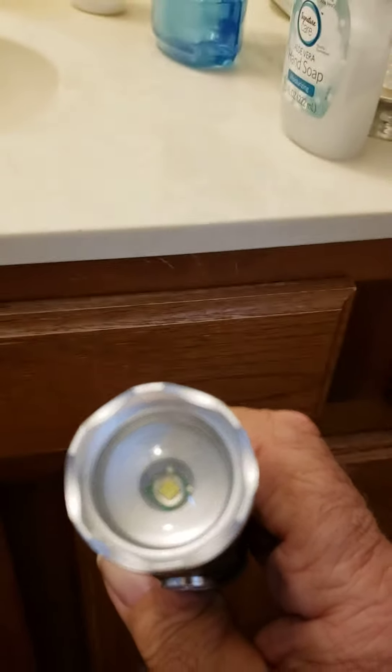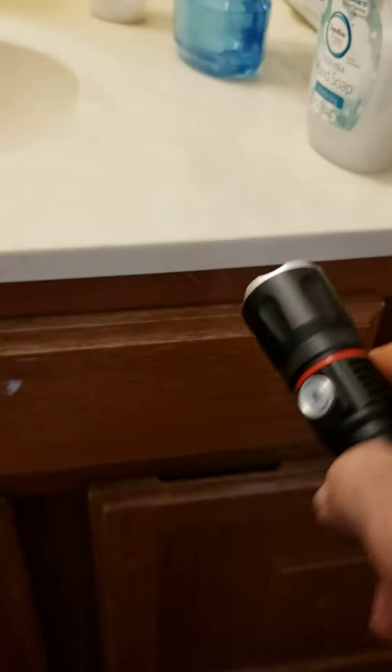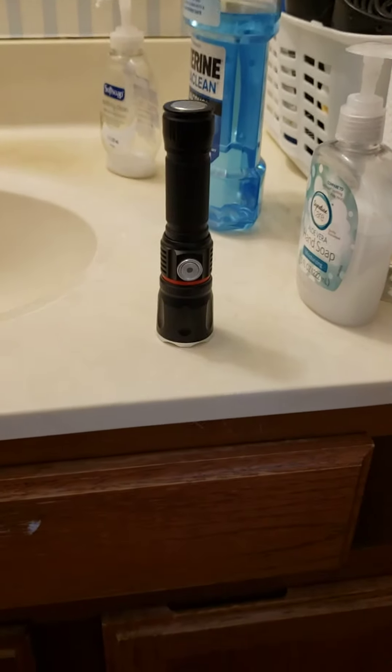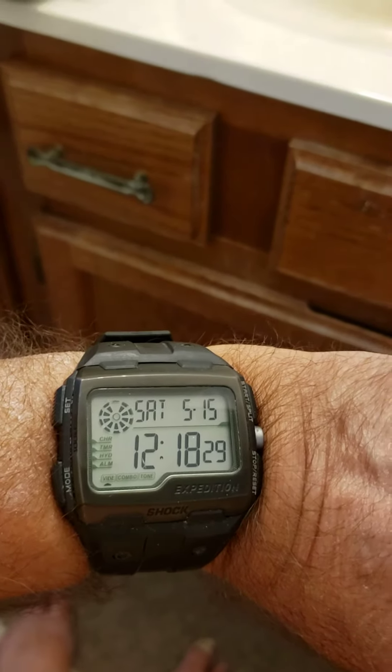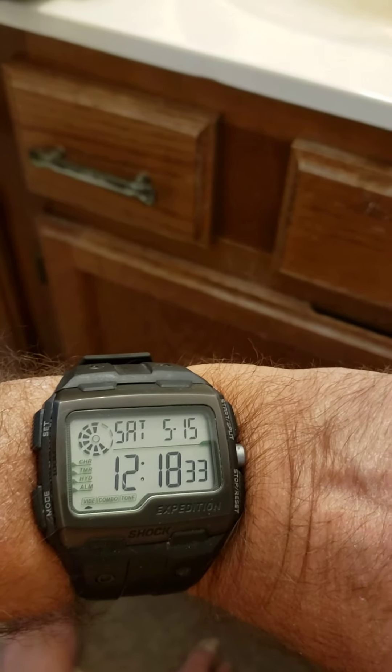I know nobody in his right mind really could give a shit about this stuff, but I just want to do a test video for my other purposes. The time is now 12:18 p.m., Saturday, May 15th, 2021.